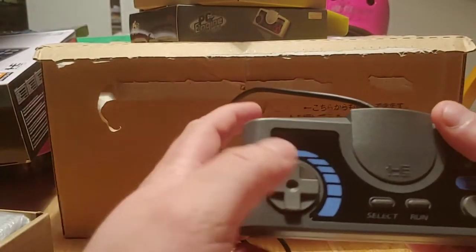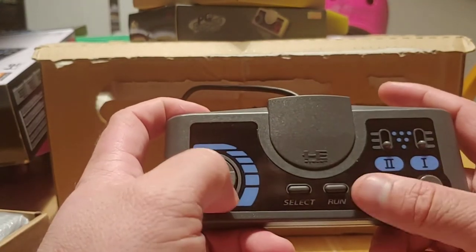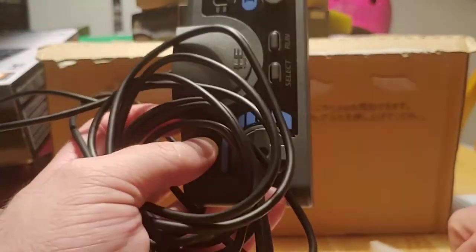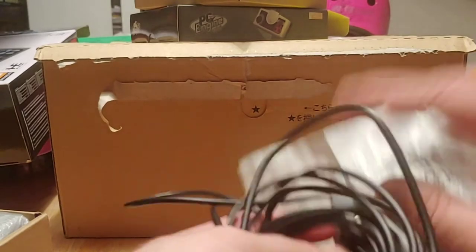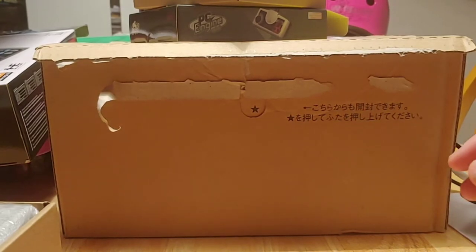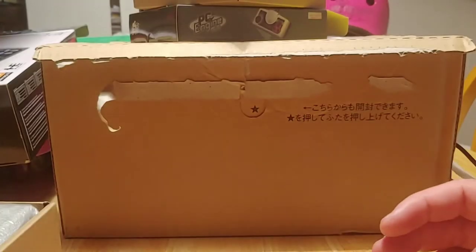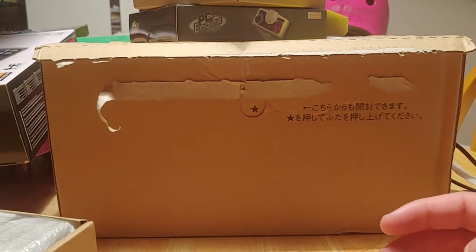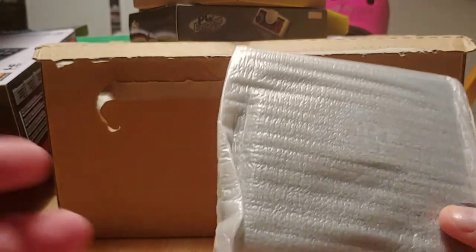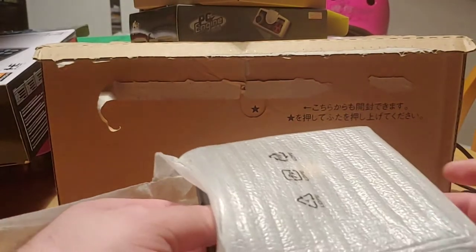The controller of course matches the console, and you've got the turbo buttons on this controller as well. You've also got the power cable — a standard mini USB power cable — though you're going to have to get your own power adapter. Like the Nintendo Classic, it doesn't come with one, presumably to save on cost. Any standard USB plug will work.